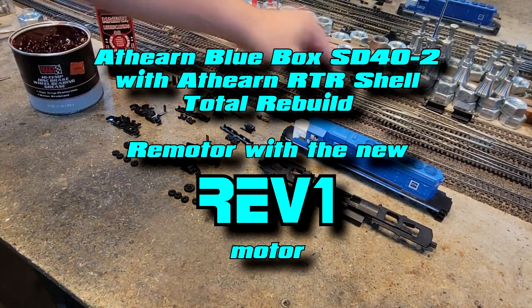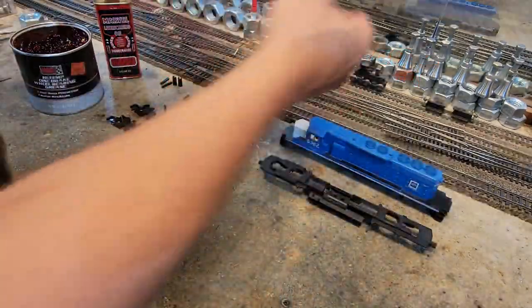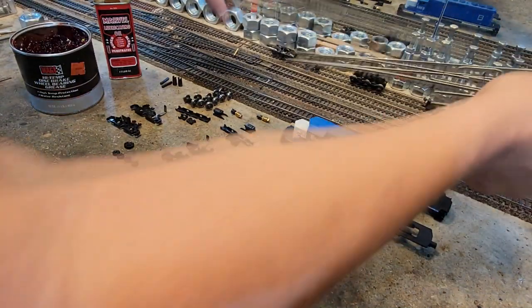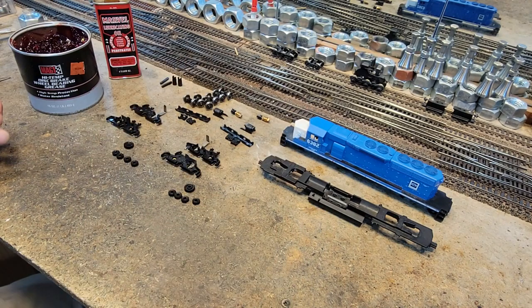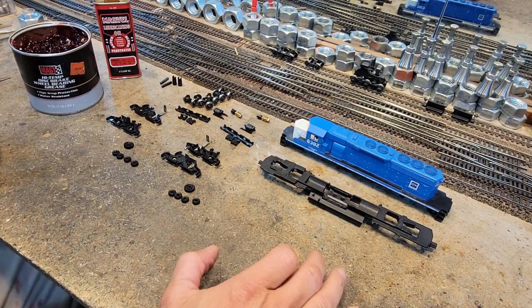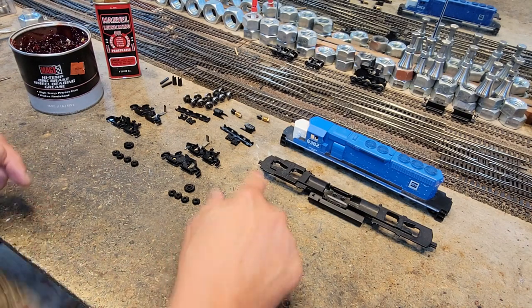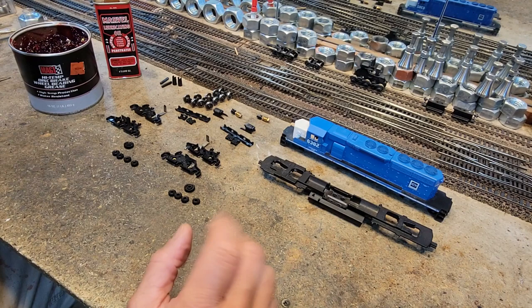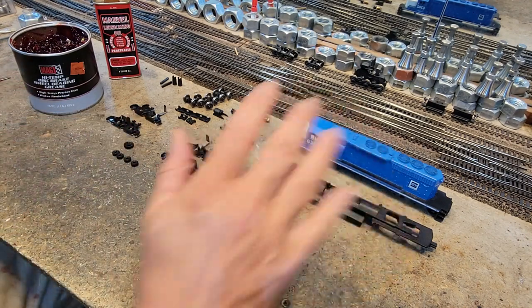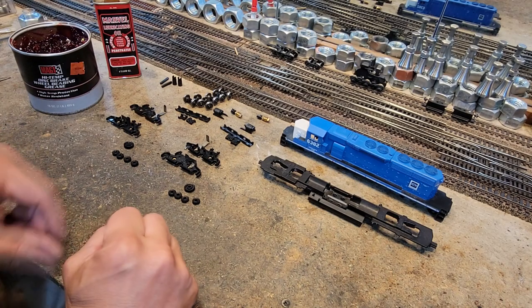Alright, we're going to shift gears for a little bit. Track is ready to be installed, both sections, so we'll get to that in a while. But first, a friend of mine brought this SD40 in the shop and it didn't work. What I noticed right away was the trucks have been put in backwards and there was a hard wire on them that just plain shorts it. So we're going to put the new Revolution One motor in this.